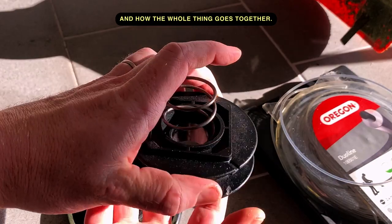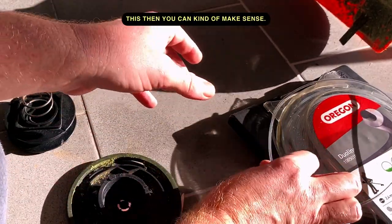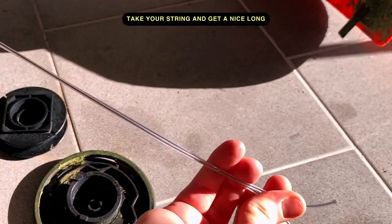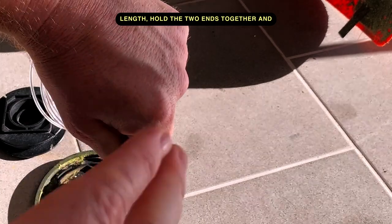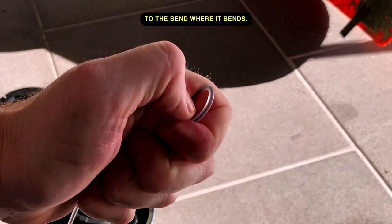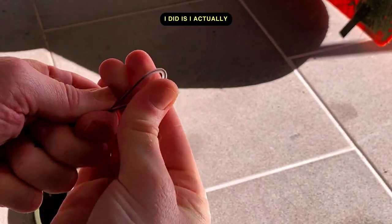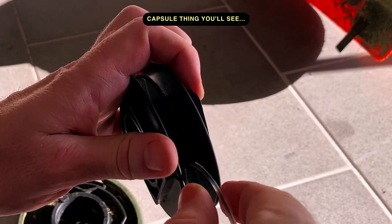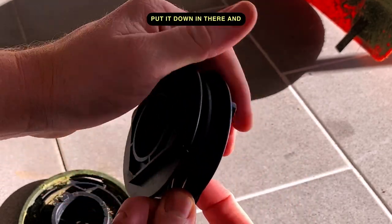Once you kind of see this, you can make sense of it. Take your string and get a nice long length, hold the two ends together and follow it all the way back to the bend where it bends. Make a good little bend in it — what I did is I actually bit it with my teeth.